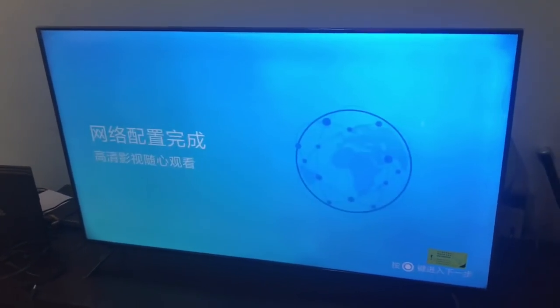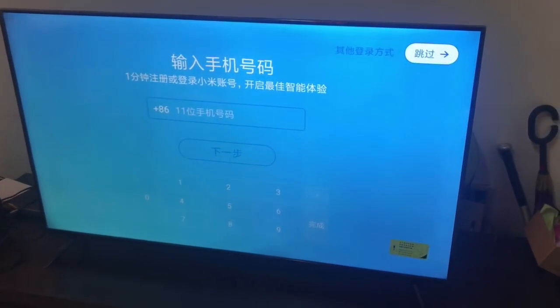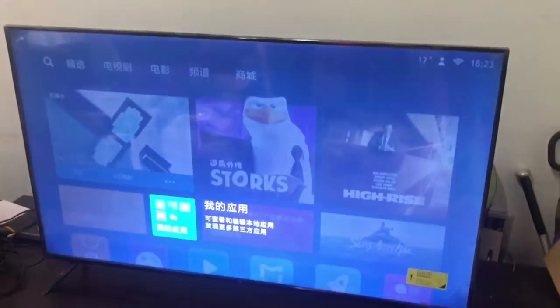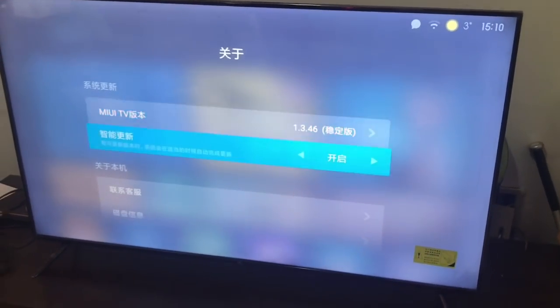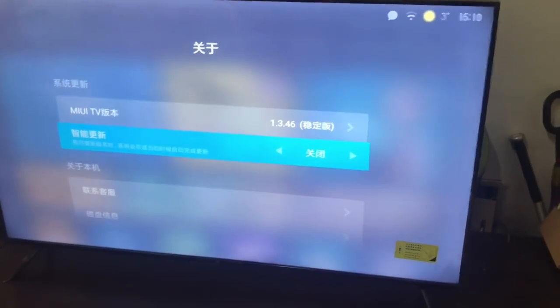The only problem with this TV is that it's in Chinese — we can't change the language directly. But we can use an APK to install a language changer and convert it into English. I will do that later and make a video about it.